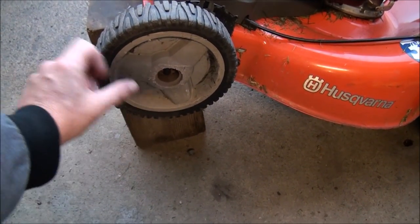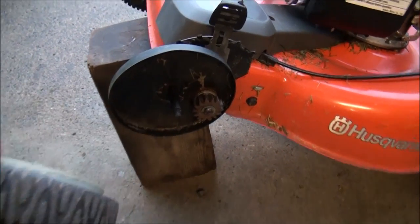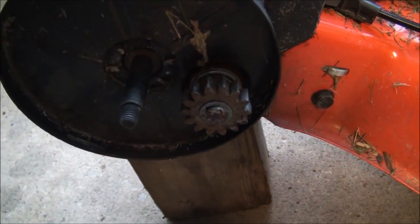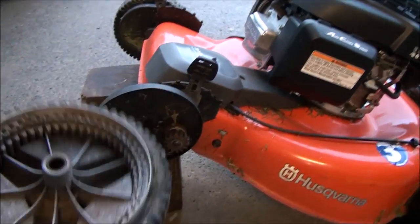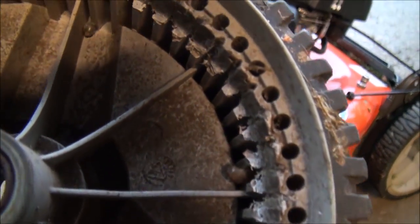It's a nine-sixteenths nut. Just give the wheel a little shake and it should come right off. You can see we have a metal drive gear there, but on the inside of the plastic front wheel we have a plastic gear.